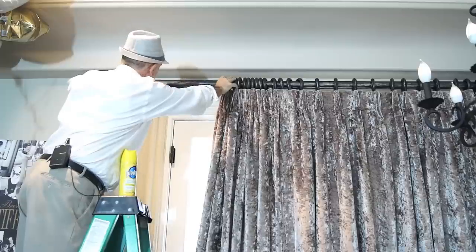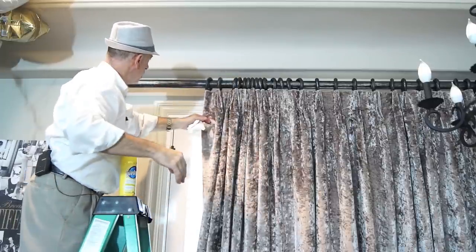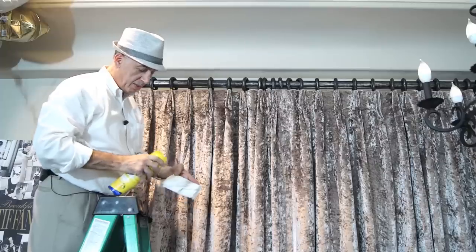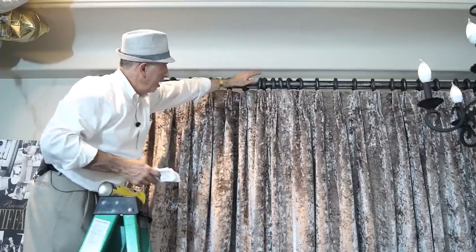Then go ahead and polish the wood. By just putting some polish on there, you'll find it will be a miracle — it'll move so smoothly, no problem at all. As you can see, there's a lot of dirt coming off, so I'm going to do the same thing on the other side.